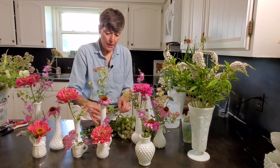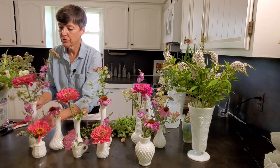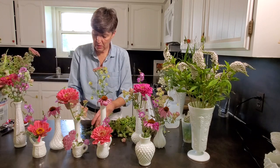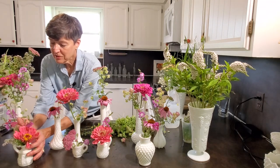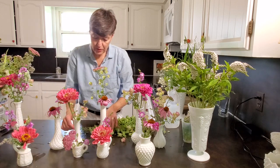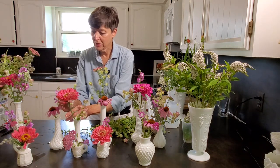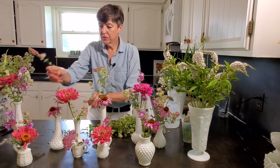I'm going through and adding a couple pieces to each vase. You also want the arrangements to not be one-sided — if someone's sitting across from you, they don't want to look at the back side. So make these so they're viewed from all sides.